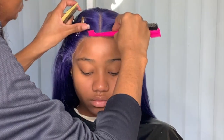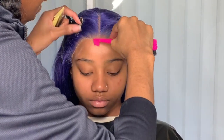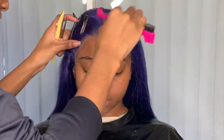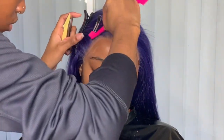Now I'm pressing the rest of the lace into the glue so it can be a nice meltdown, using the back of the edge brush to press it down into the skin. Then take your blow dryer on warm heat and dry it into place.